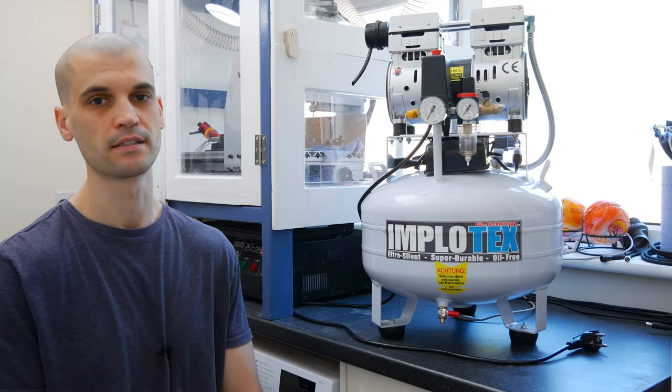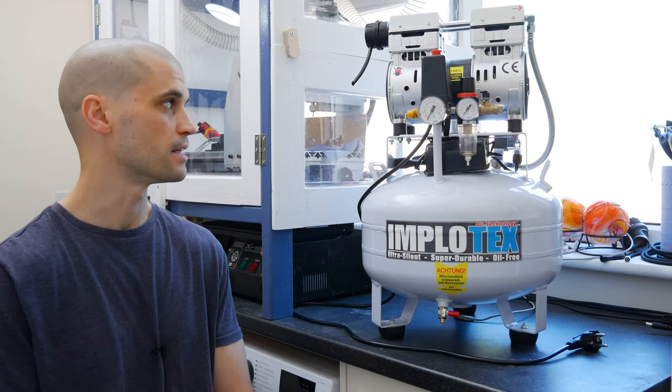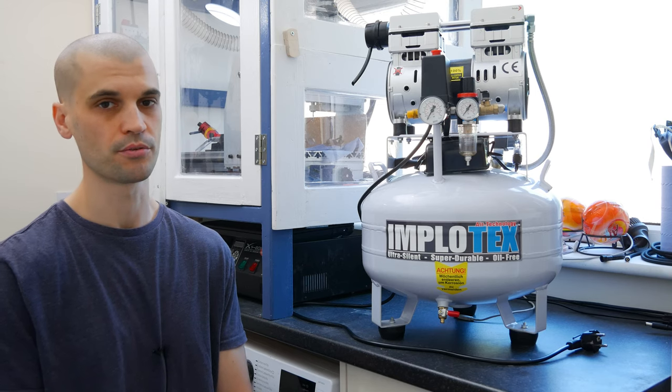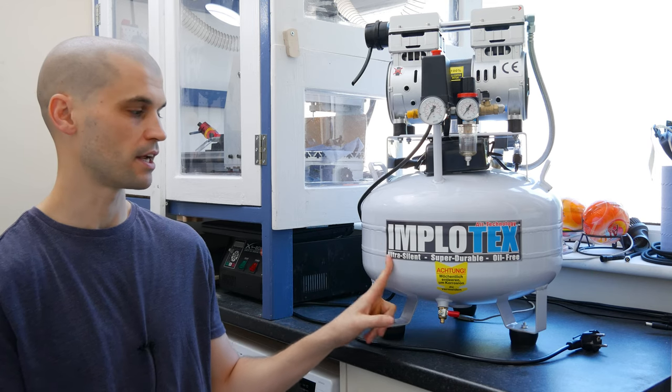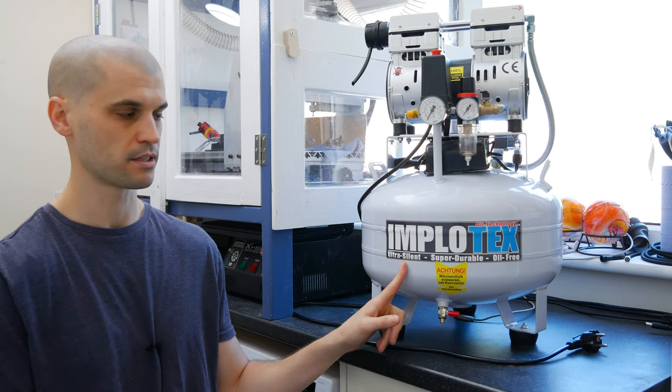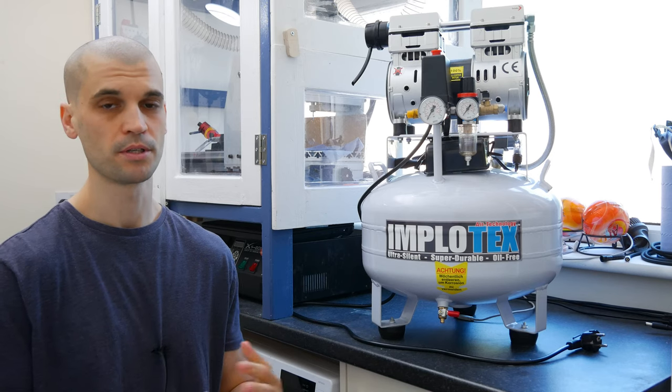Hi everyone, it's Paul from This Design. Today we're going to be reviewing the Implatex air compressor. This is the 850 watt version with the 35 liter tank, and as you can see on the sign here, this is a silent air compressor. It's not completely silent, but it is very, very low noise.